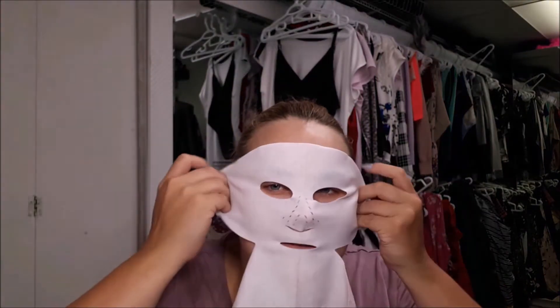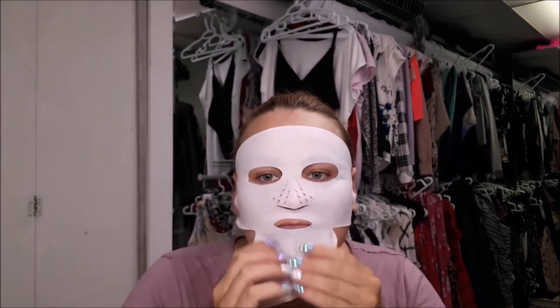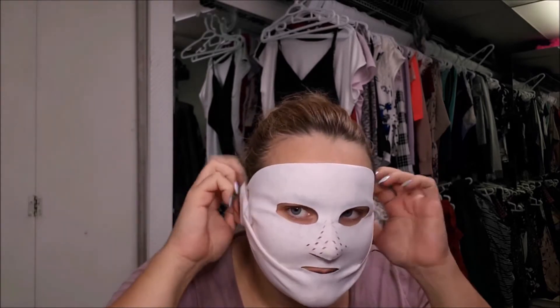They say apply the pink side, and I was like, they kind of both look pink — but opening it up, you can see that difference. So you unfold the mask... oh my God, my face is too big! So I put the top hooks over my ears and now I'm going to put the bottom hooks over my ears.